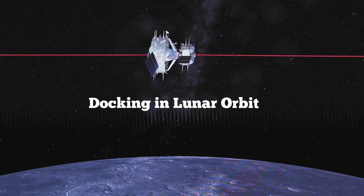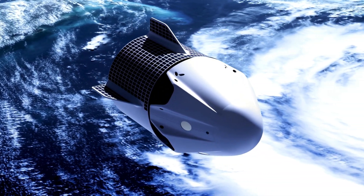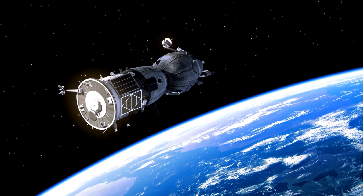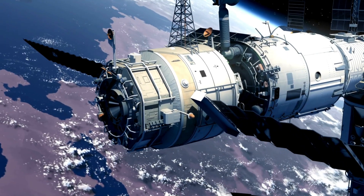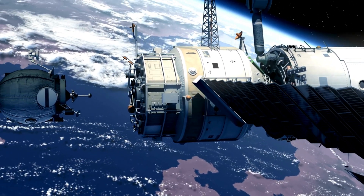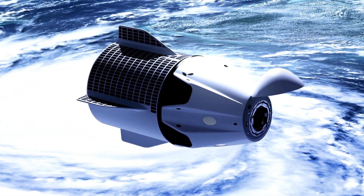Once you're in lunar orbit, you're halfway there. The spacecraft that brought you to the moon has two main parts: the lunar module, which you used to land and take off, and the command module, which stayed orbiting the moon while you were busy exploring. The next big step is to reunite with the command module. Docking in space is a delicate operation requiring precision, as both spacecraft are moving at extremely fast speeds — around 1.5 kilometers per second. But thanks to careful planning and modern technology, it's totally doable. Once docked, you transfer from the lunar module to the command module — now you're back in the main spacecraft, the one that will take you home.